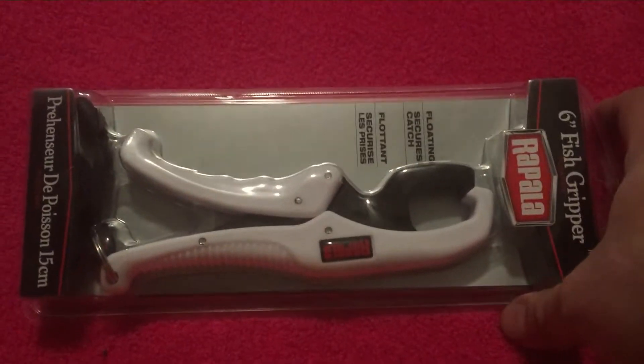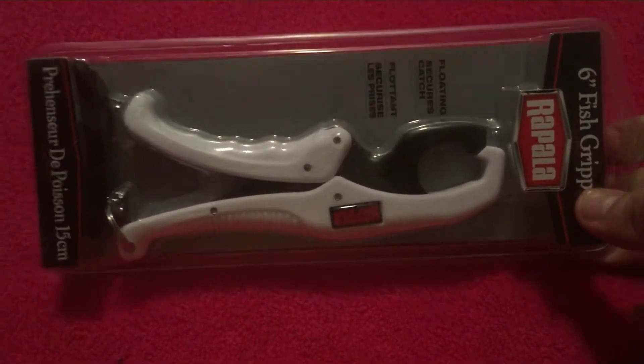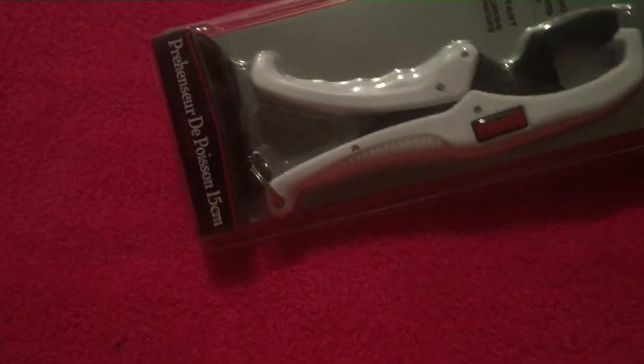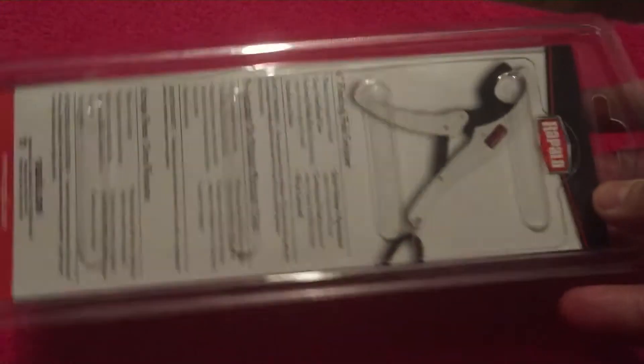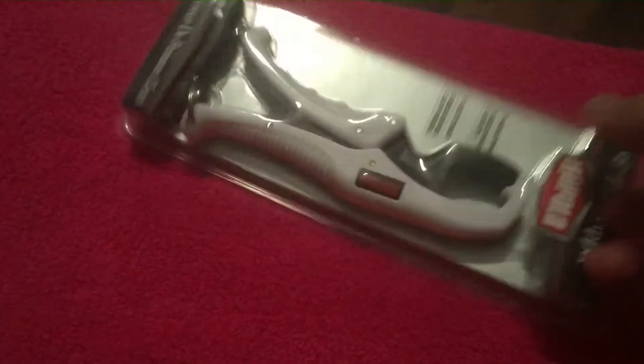I told him I needed me a good pair of fish rippers, and he sent me these Rapala 6 inch. They float, got a lanyard on them, and you can hook a scale to them. I shall put these to great use. Mighty nice.